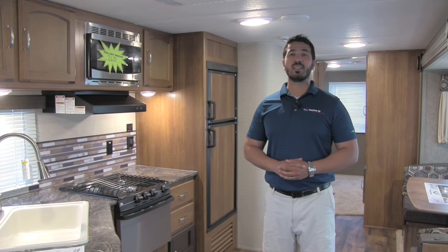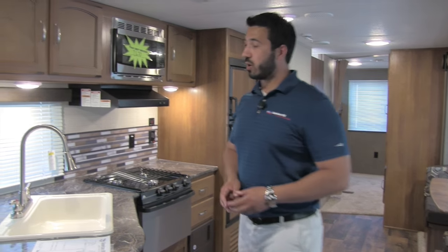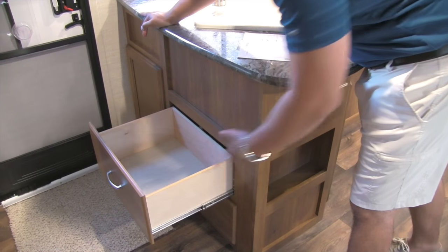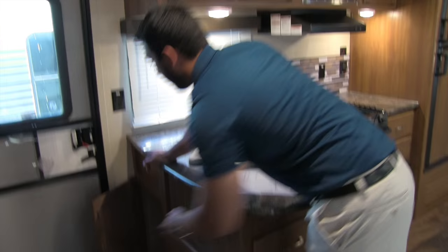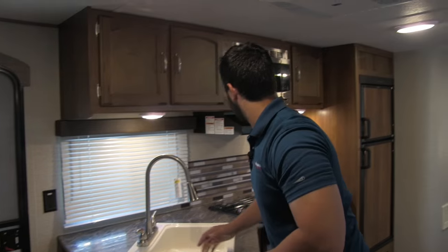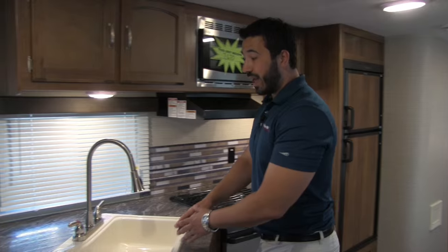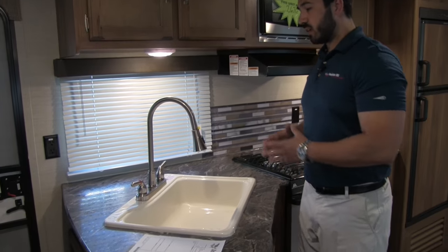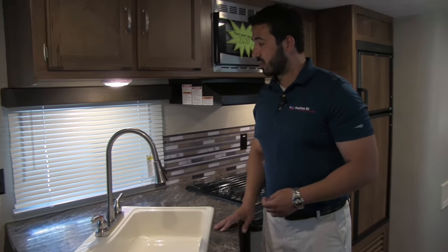Welcome to the inside of the 2017 Springdale Summerland 3030. This particular model is in the coffee interior. Starting off in the kitchen, as soon as you walk in you'll notice great storage — two full extension drawers and nice big access to storage. You'll also notice large countertop space, excellent prep space, and a large single bowl sink. I like the single bowl sink because you can fit larger pots and pans in there — they're able to sit flat without having to sit at an angle.